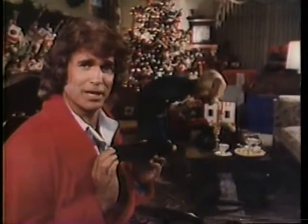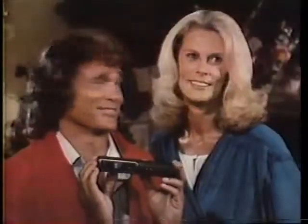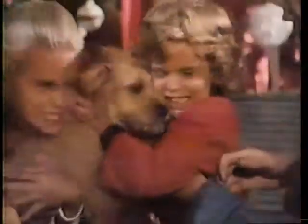This Christmas, we're readier than ever to catch all the action with this brand new Kodak Ectrolite camera. The built-in, flip-out flash means you're always ready — ready in a flash to get those sharp, clear pictures you might have missed.